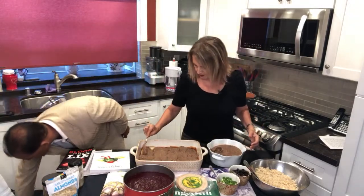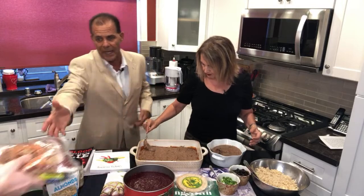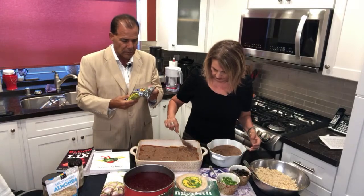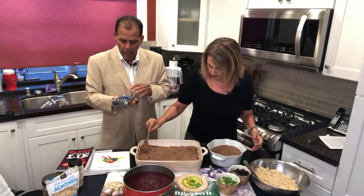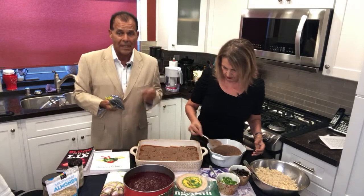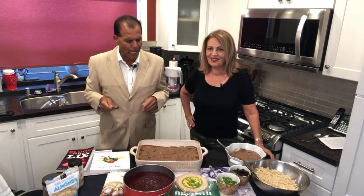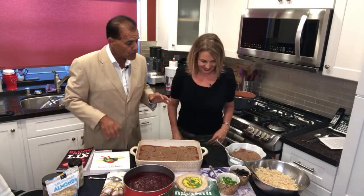Pinto beans have that pinto bean shape — a little legume-type oval. But the beauty is when you cook them in a pressure cooker — or I like to cook them in a crock pot overnight — I put garlic and spices and by morning the dish is ready and the whole house has the aroma. Do you want to taste them? The texture is really good.